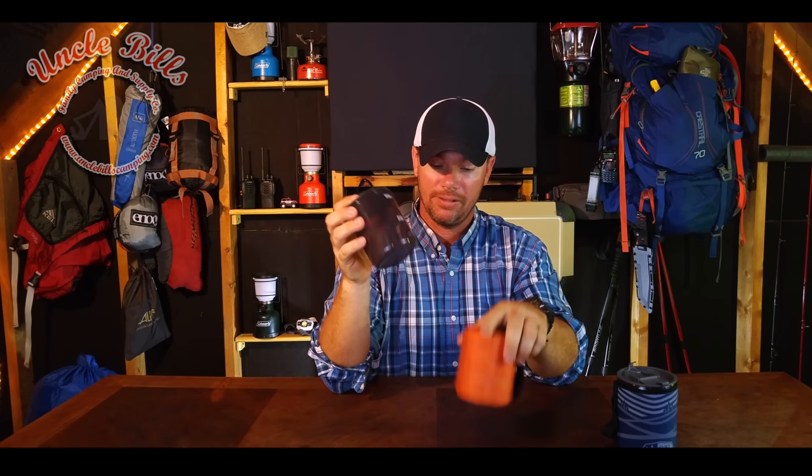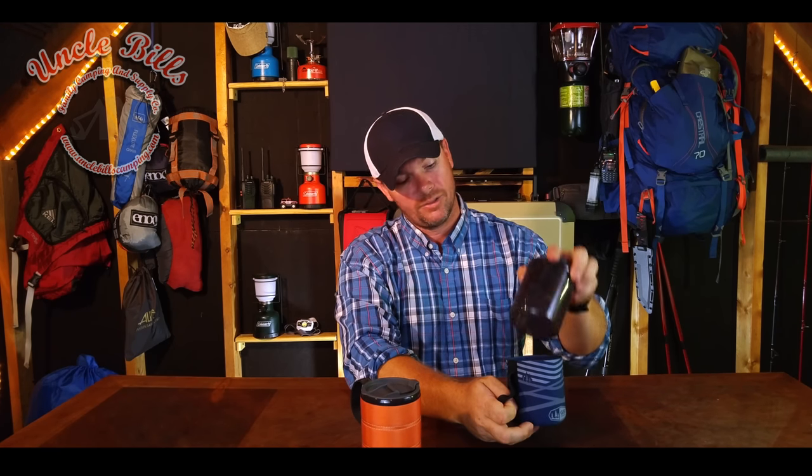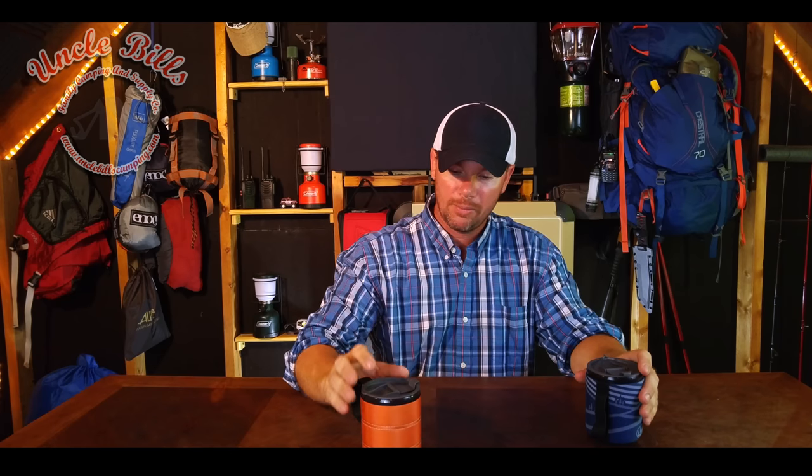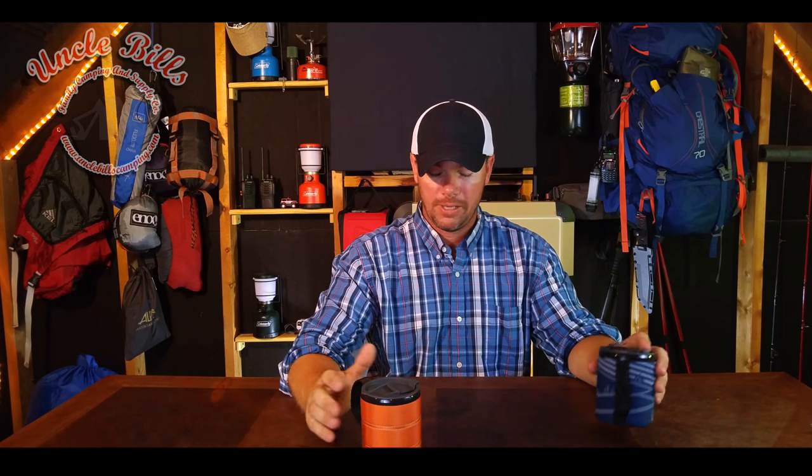It has a little bit more of a durable handle on it, and the main selling feature for me is the fact that on this particular mug you can use it as a measuring cup. The older model is the exact same cup but there are no measurements on it. The lids are exactly the same and they're both BPA free cups. But if you're in the market for a camping mug — something to take hiking with you or throw in your kitchen box — and you've got a choice between the two, I would definitely go with this one. They're going to run about the same price but this one you're going to get a little bit more functionality out of.